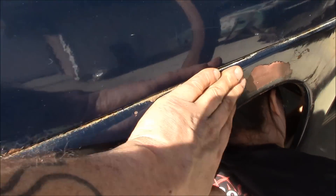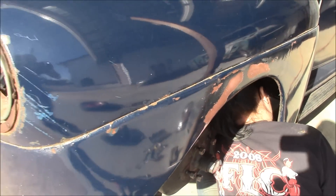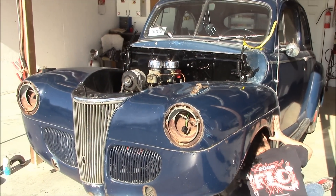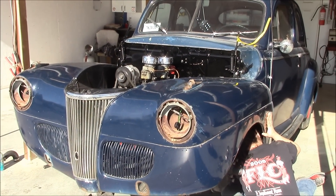You can even see this fender - you can just see the waves in it. And of course it's a little harder to find the front end stuff, any kind of sheet metal stuff for a 41 Ford. It's a little hard to find this stuff. So that's what's going on there.